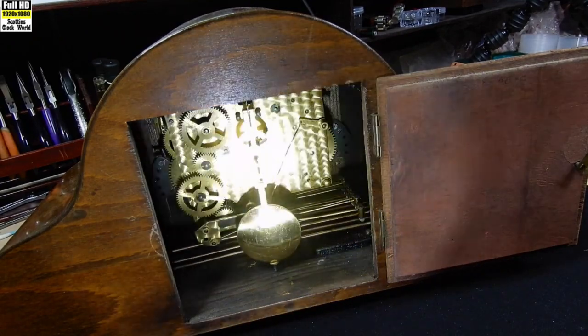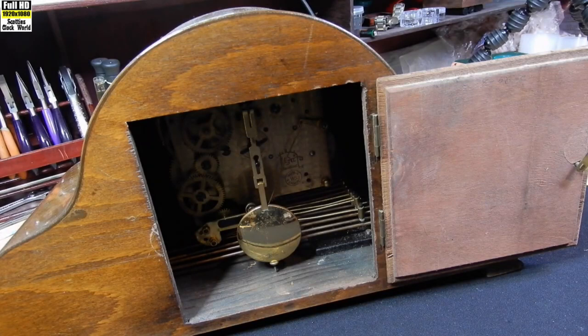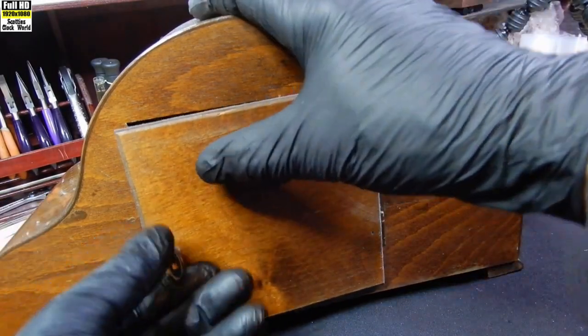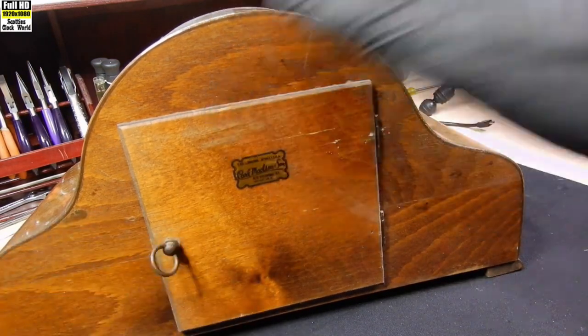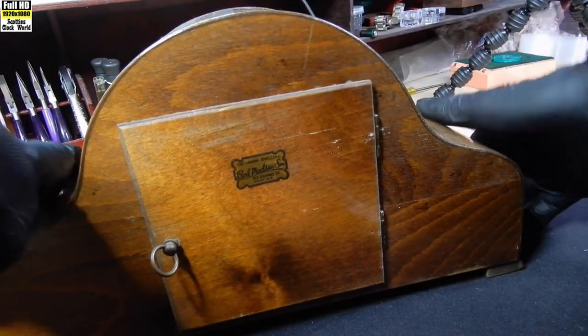We've got a little bit of work to do on that. But it certainly seems that the clock is in relatively good shape — the chime function is working. It's not correct though; it's out by a quarter of an hour as it goes round.